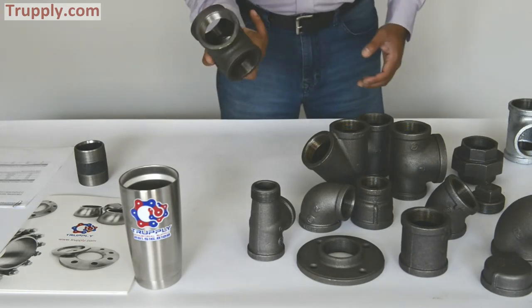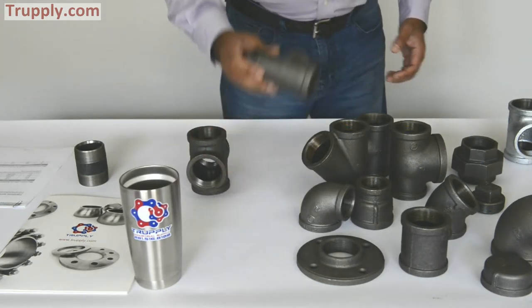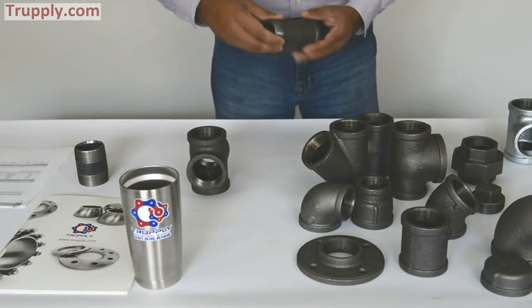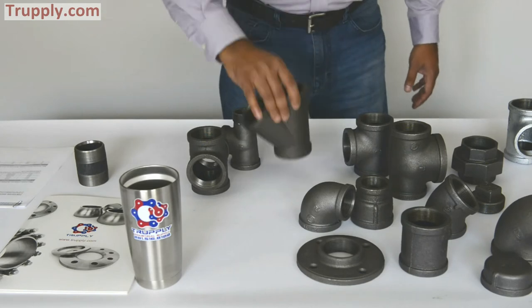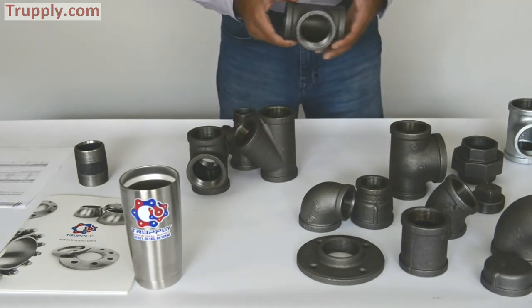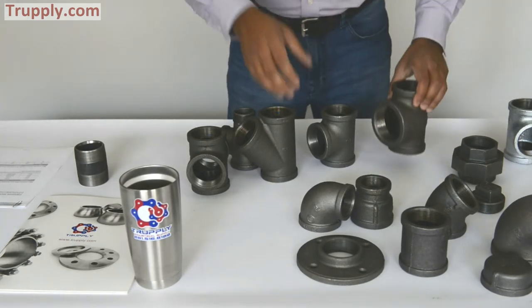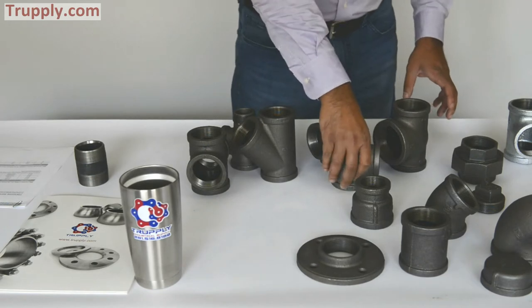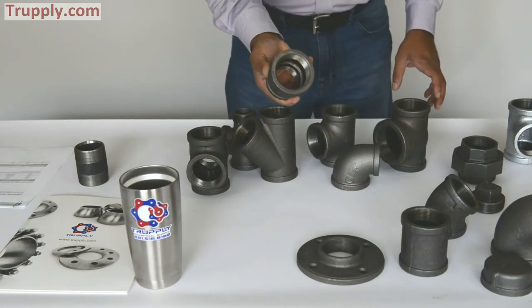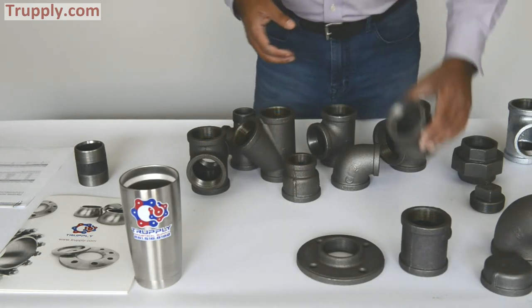This is a malleable iron threaded cross. This is a street tee. This is a malleable iron lateral. This is a regular tee. This is a bull head tee. This is a reducing 90 degree elbow. This is a coupling.